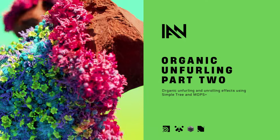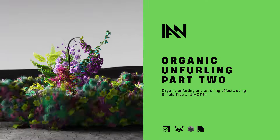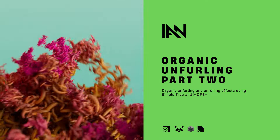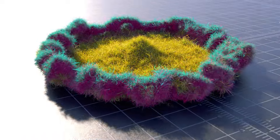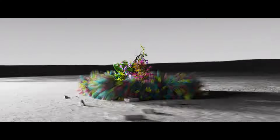Hey, it's Ian. Here's a new Patreon exclusive tutorial. This is part 2 of the Organic Unfurling mini-series, where I'll be showing you how to create this unrolling carpet or mat of organic flowers.